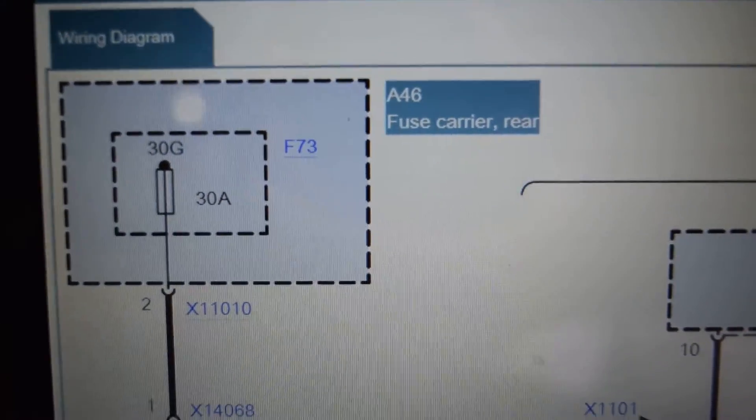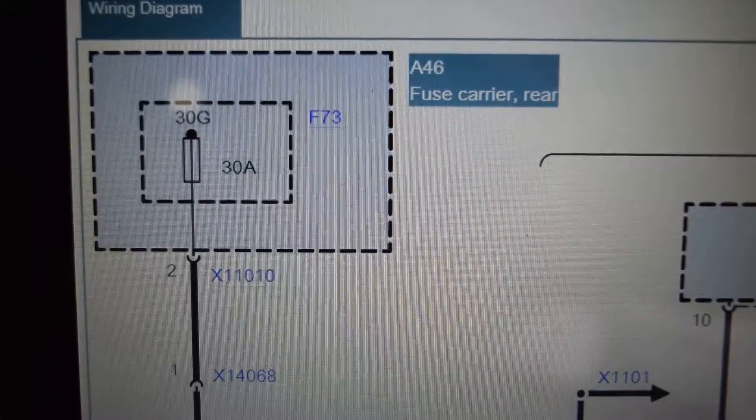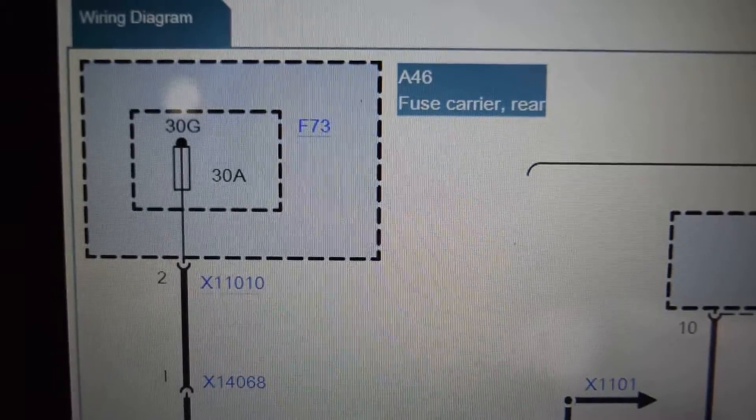So what we're going to do now is locate the fuse in the wire diagram. We locate the fuse — it's in the rear, in the fuse carrier. The name of the fuse block section is F73 and it's a 30-amp fuse. Let us remove it before we plug the connector onto it.